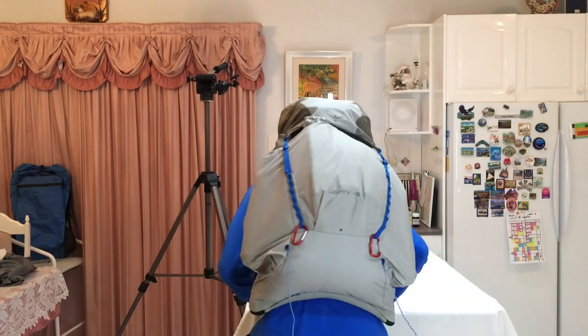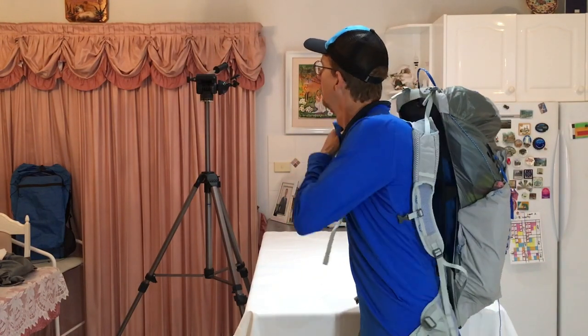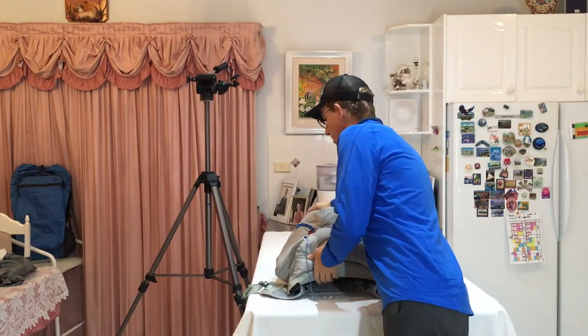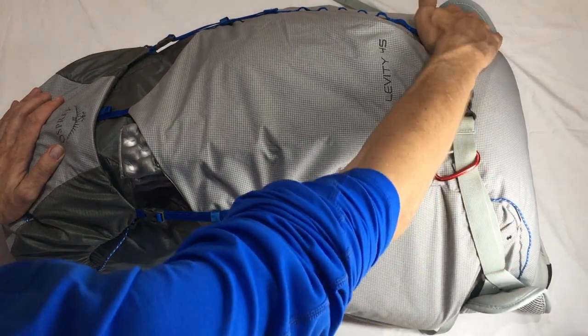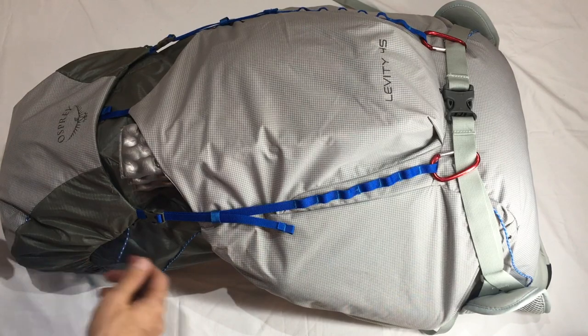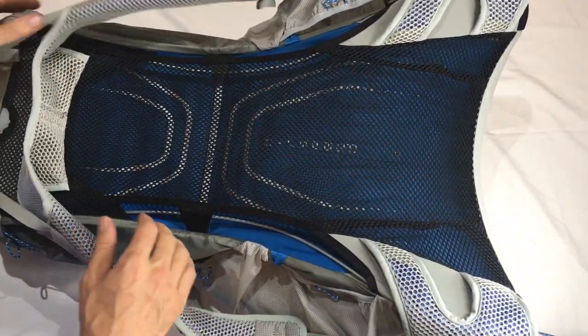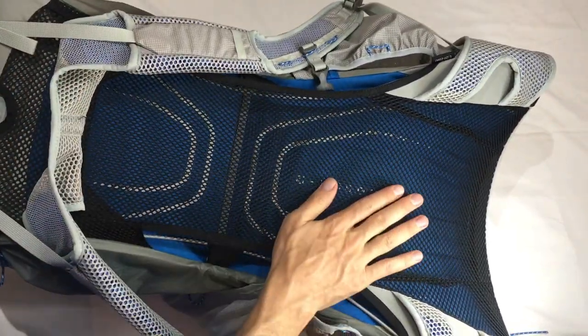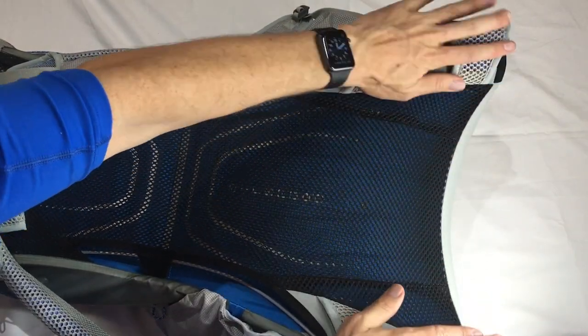At 7.7 kilos or 17 pounds, it's filled up the volume nicely. It still feels a tiny bit wobbly. Let's have a look at it from the top down. Here's the Levity flat on its tummy with the pinned-back hip belt using carabiners. Spinning it over - there's the suspended air mesh back. There's the bunny ear hip belt pinned back, creating a nice repository for your torso.